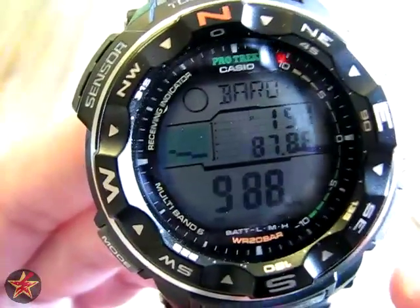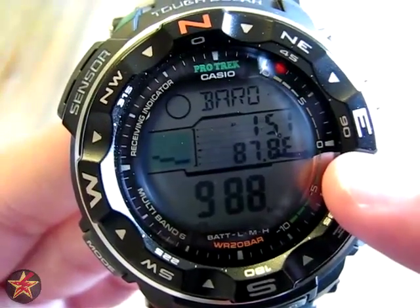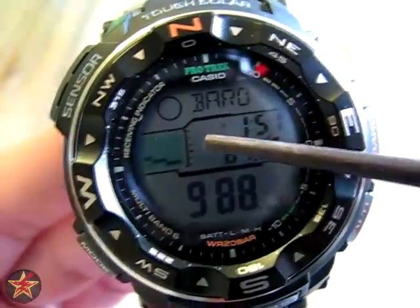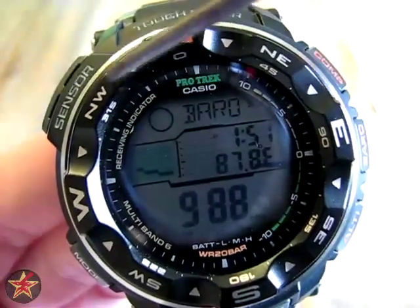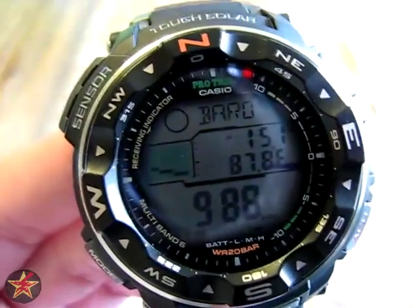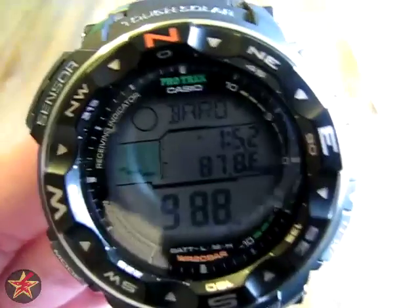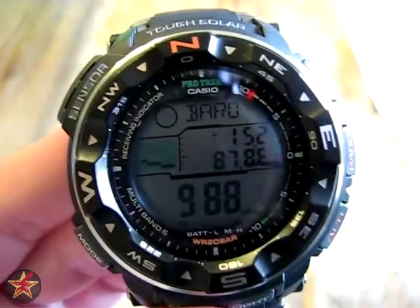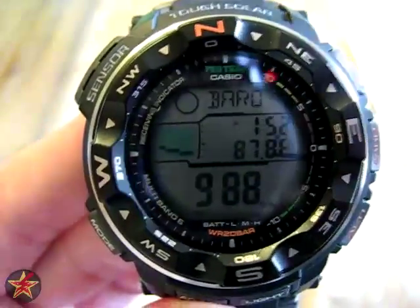The barometer will show you barometric pressure, but it also shows temperature, and it will show here if you're having a slight increase or a drastic increase — right now not so much. One thing I have noticed is with the sensor, it's going to throw off your temperature if you're wearing it. Even if you touch it for about three seconds — I used to grab the sensor while pushing a button — that would skew the temperature by six or seven degrees. Barometric pressure is fairly accurate, though you're not going to get something perfect with a watch like this.